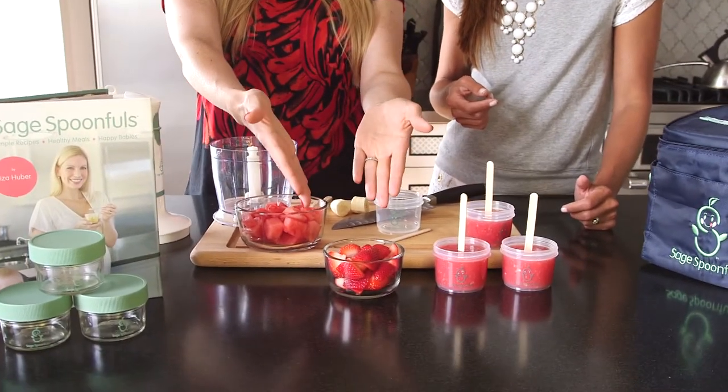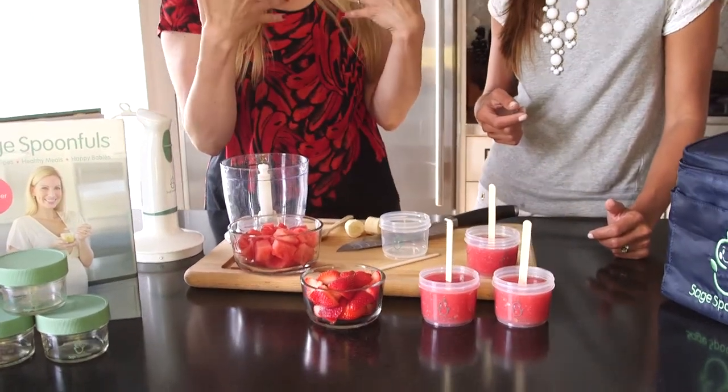Here I have a cup and a half of cubed watermelon and a cup and a half of strawberries, but it doesn't have to be about measuring — just throw in a little of this, throw in a little bit of that.